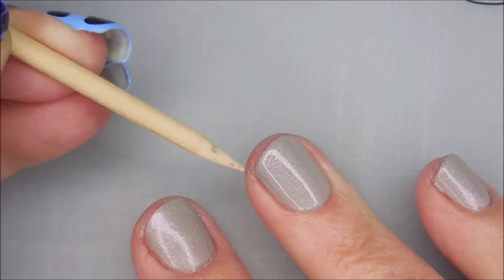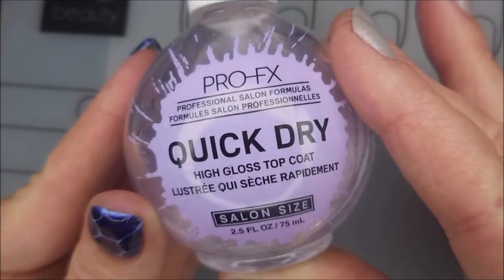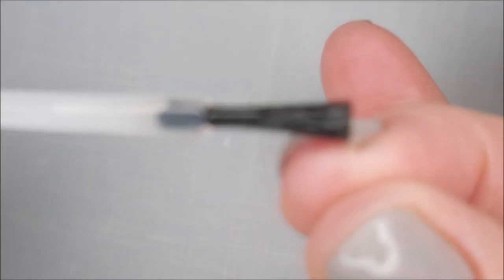Hi buddy, how you doing! I'm gonna top it with some ProFX Quick Dry top coat to get this to dry down so that I can do some stamping. Sorry the camera's tripping - I am still working on everything.